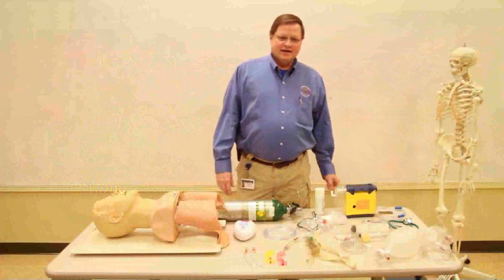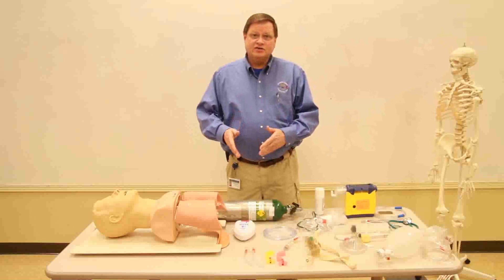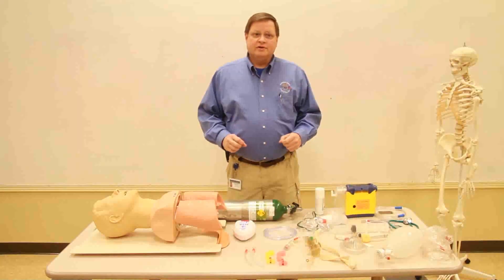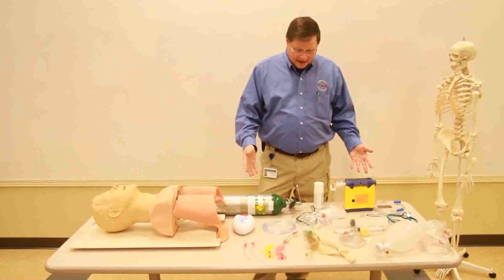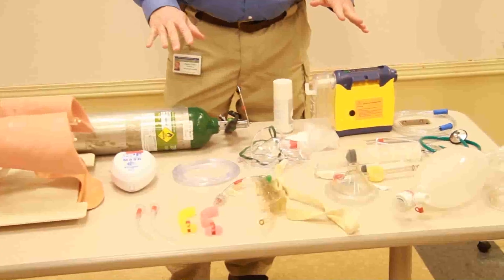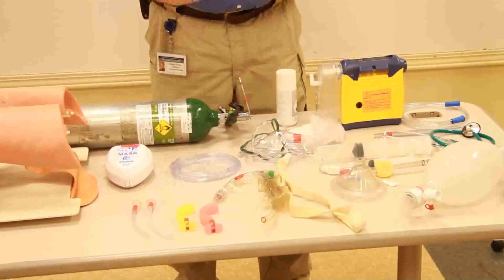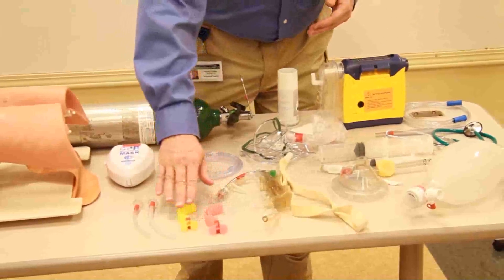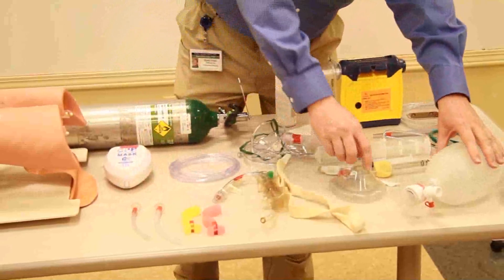Hi, my name is Randy White. I'll be demonstrating the oropharyngeal airway, the nasopharyngeal airway, and the bag valve mask and the ventilatory process. We can see there are a lot of different things involved in airway and airway control. We're going to talk about each one in a different video, but right now we'll be doing the oropharyngeal airway, the nasopharyngeal airway, and the bag valve mask device.